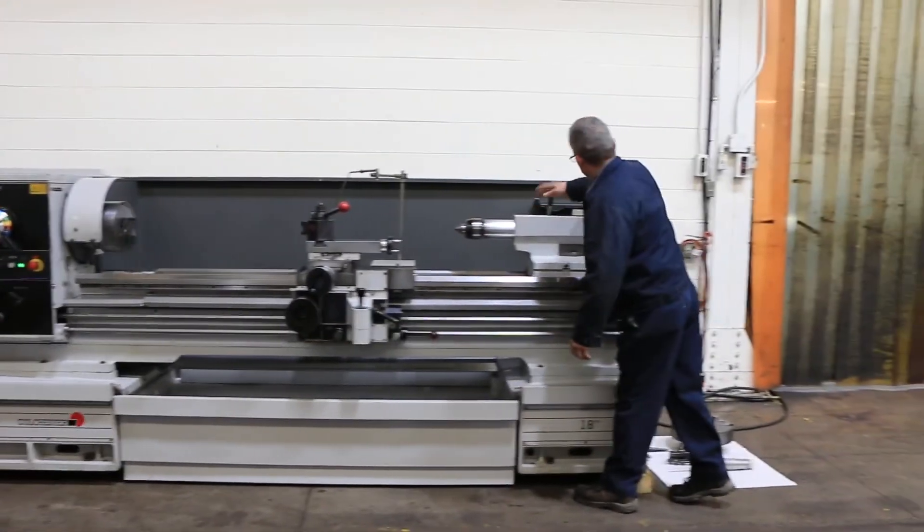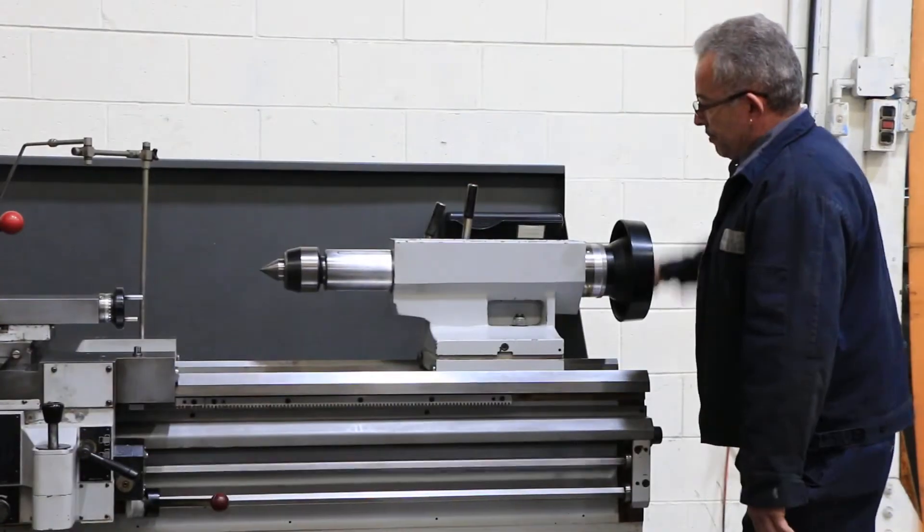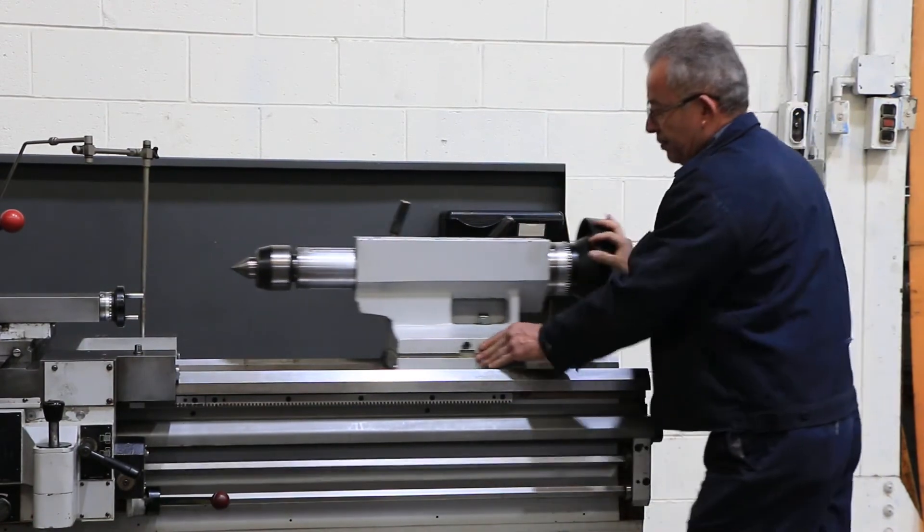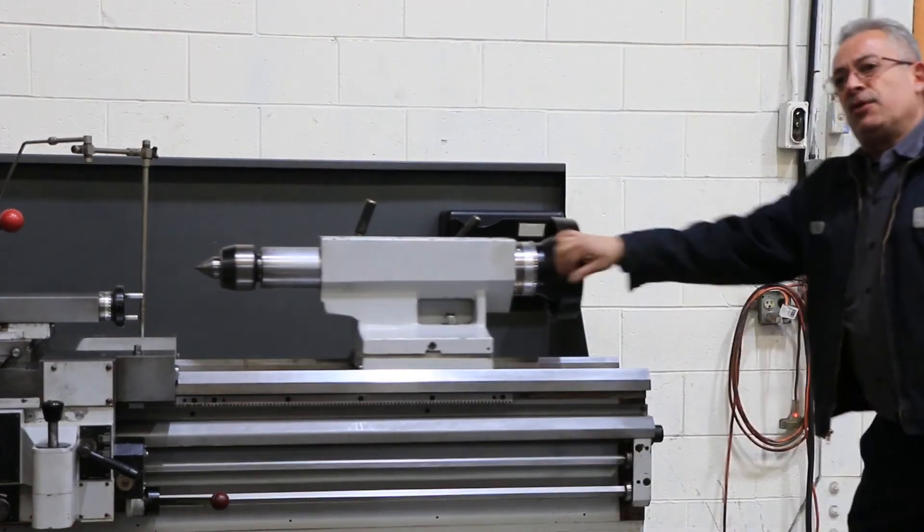Tailstock — you have a tailstock quill which is a number five Morse taper with seven inches of travel. That's your tailstock lock.